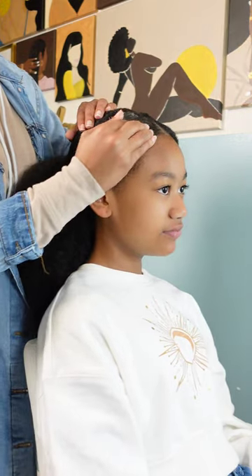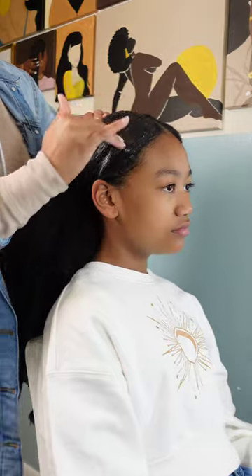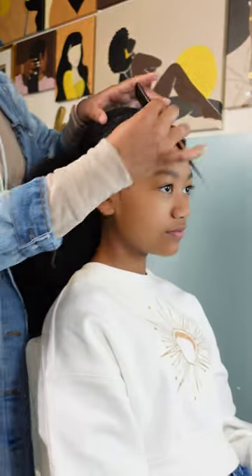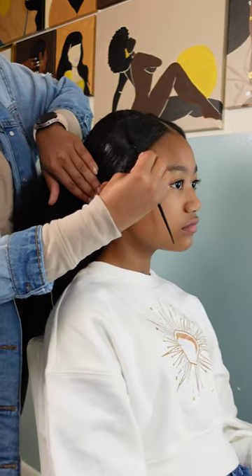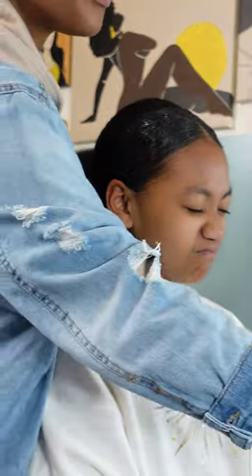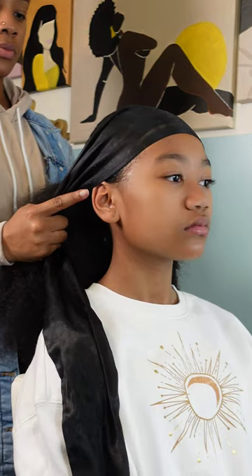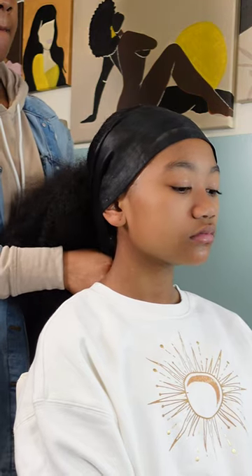Then I'm going in with some Shining Jam because Eco Styler Gel doesn't have much hold — it's pretty much 90% water. The Shining Jam gives me a little bit more hold and it pairs so well with the Eco Styler Gel; it gives you the shine, the hold, and the slick back. I'm smoothing it out using a fine-tooth comb, distributing that gel as much as possible. For extra security I even went in with some Got2b spray to make sure this ponytail stays where it's supposed to be. Then I'm taking a silk edge wrap, wrapping it around, and she'll sit with that for 15–20 minutes.